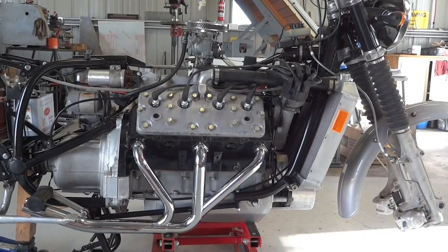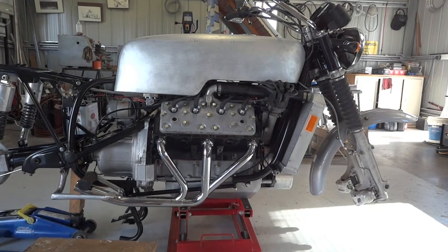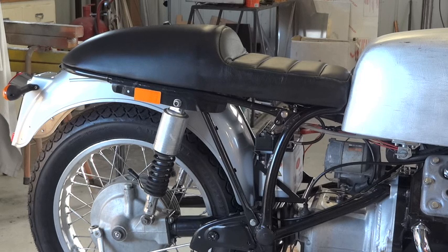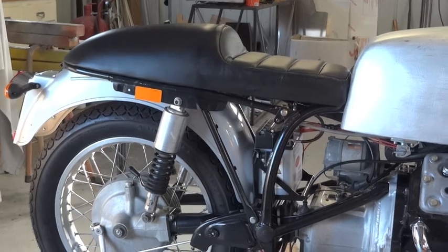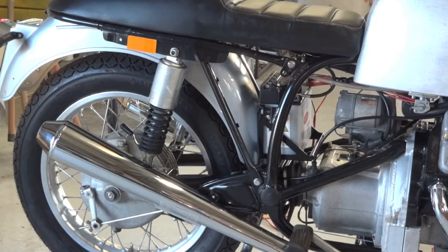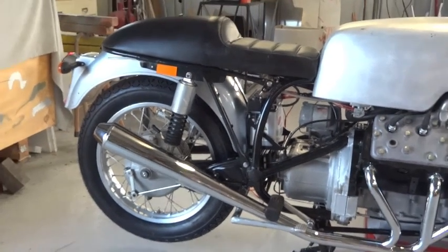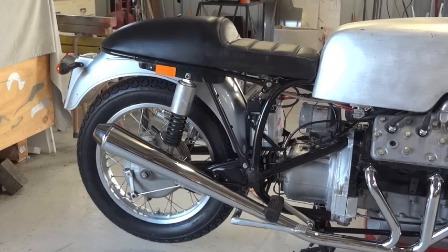Next thing we need to add is a custom-built 800mm long aluminium fuel tank, the rear wheel, the rear mudguard, and of course a custom-made cafe racer style seat. And to finish off the rear end, a nice cafe racer-ish double cone exhaust pipe muffler type thing.